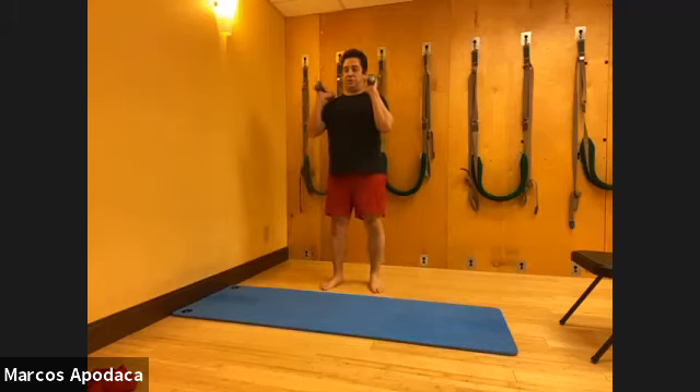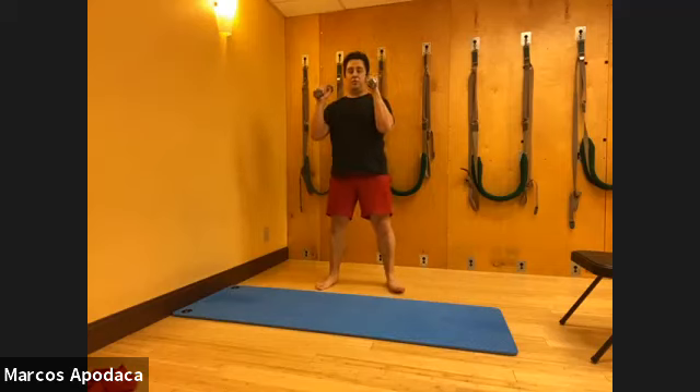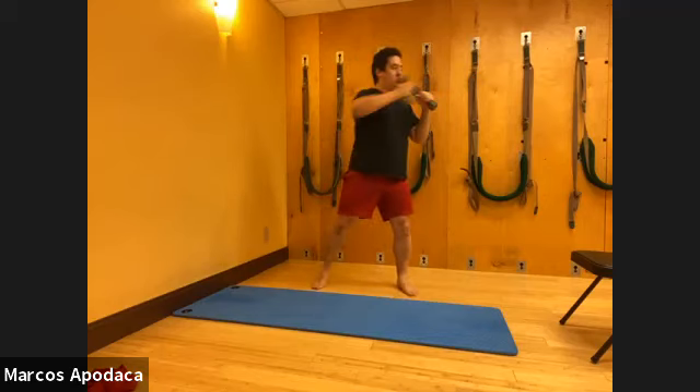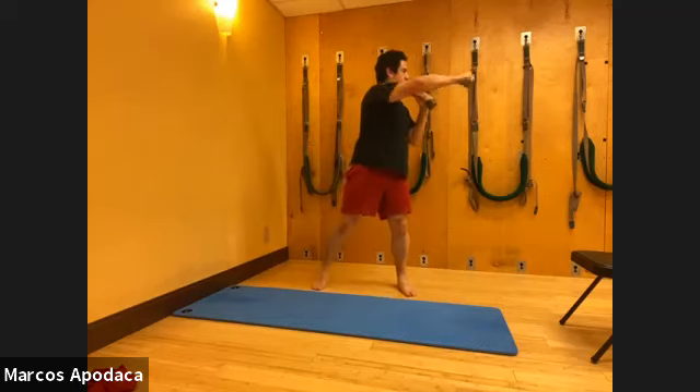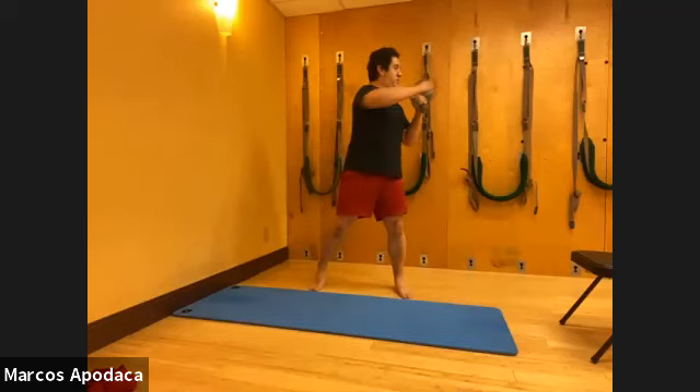Now punching - we'll do the rotation. Arms up, legs wide. Go punch, punch, all the way around: two, three, four, five, six, seven, eight, nine, ten.